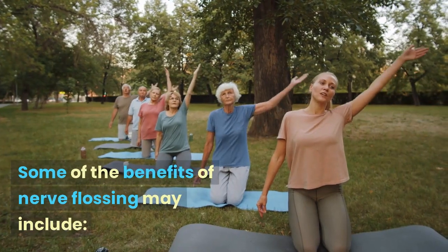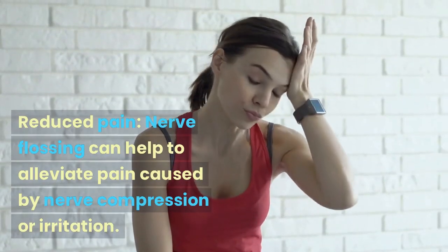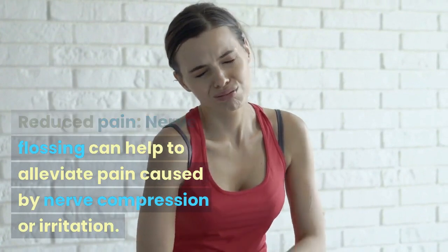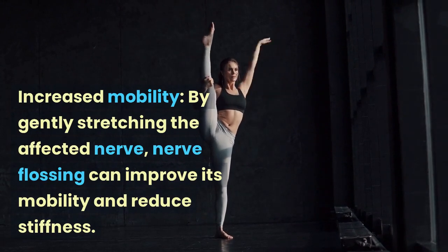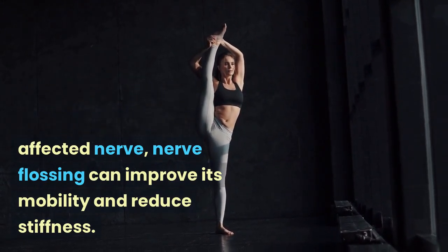Some of the benefits of nerve flossing may include reduced pain — nerve flossing can help to alleviate pain caused by nerve compression or irritation. Increased mobility: by gently stretching the affected nerve, nerve flossing can improve its mobility and reduce stiffness.